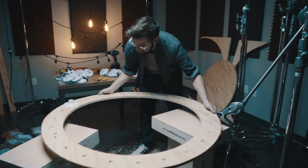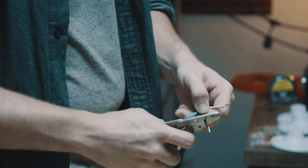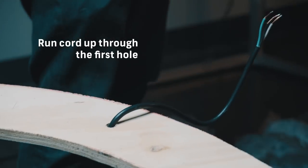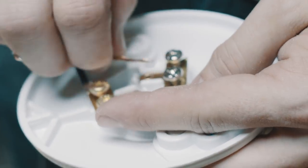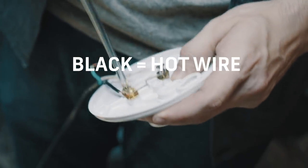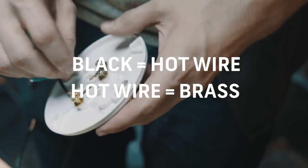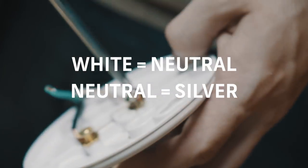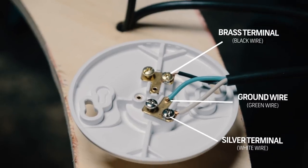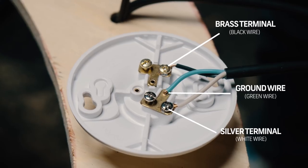After all your holes are drilled, start with the first lamp socket. Take your power source cord, strip a little bit of it, and begin by hooking up the black wire to the brass terminal — the black wire is always the hot wire and always goes to the brass terminal. Then take the white wire and hook that up to the silver terminal. Hot wire always goes to brass, neutral wire always goes to silver.